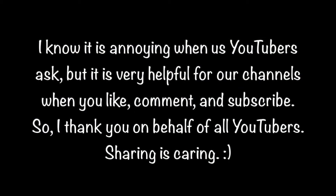I know it is annoying when us YouTubers ask, but it is very helpful for our channels when you like, comment, and subscribe. So I thank you on behalf of all YouTubers. Sharing is caring.